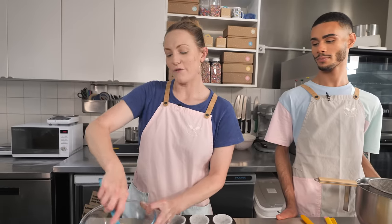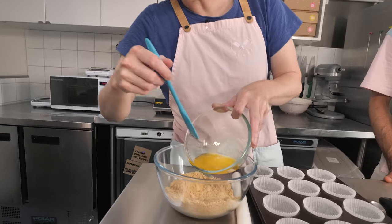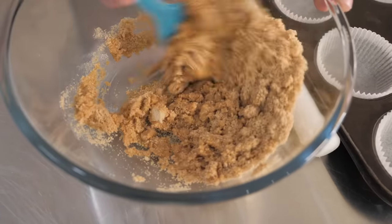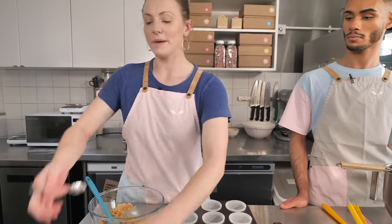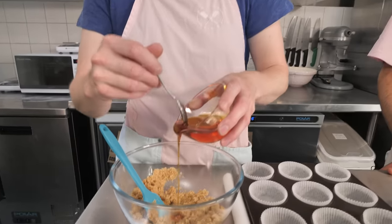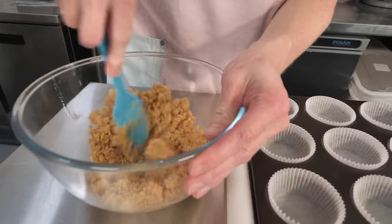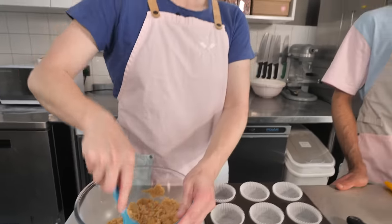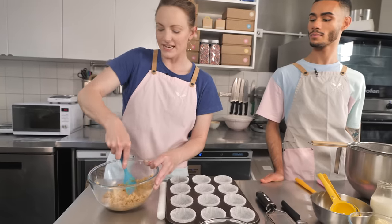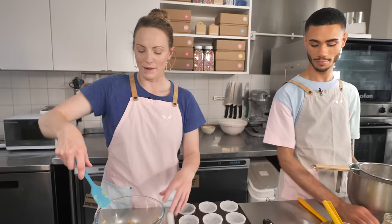So I've got 175 grams of crushed up biscuits here, and then to that I'm going to add some melted butter - we've got unsalted, but if you want to go salted that's fine. 60 grams of this, and I'm going to mix this together before adding a little bit of golden syrup. So I'm going to just add a little bit at a time, just because we want to get the consistency right - that's maybe about a tablespoon. This is just going to help it stick together and make it a little bit sweet.